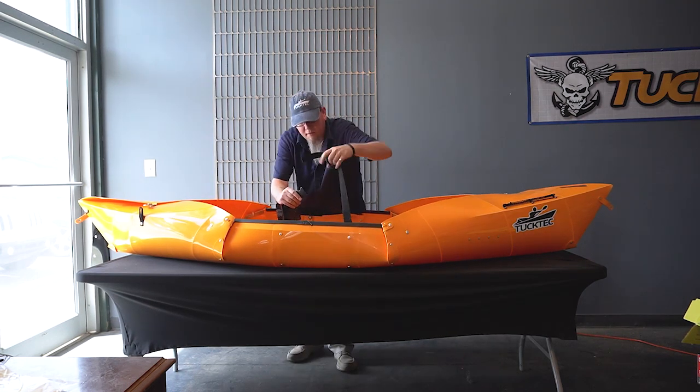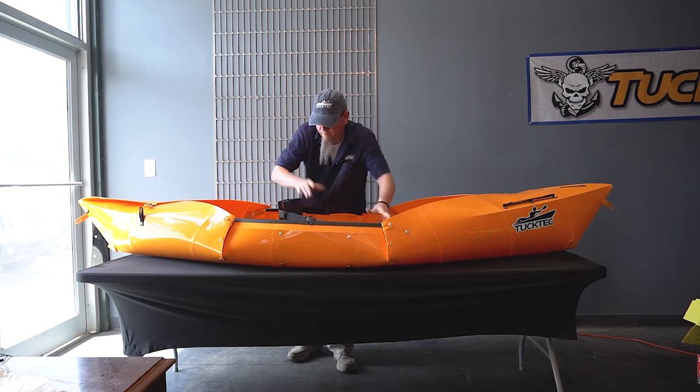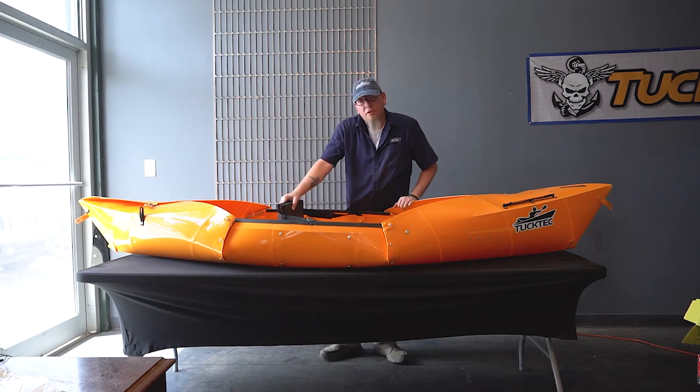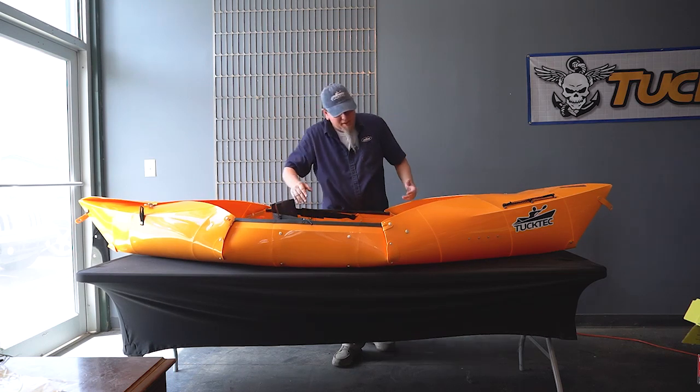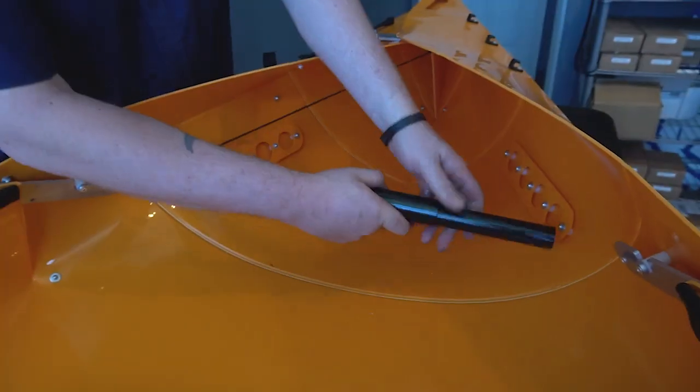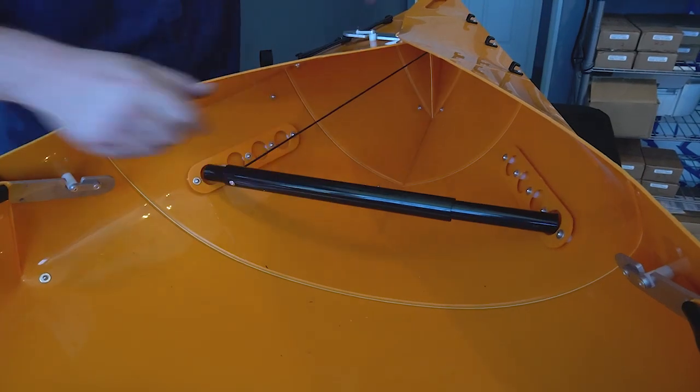Take the other side, clip it in and adjust it. We suggest having that lean in forward just a little bit so you've got the extra back support. And that's it. Take your foot rest, adjust the size, and you're ready to go on the water.